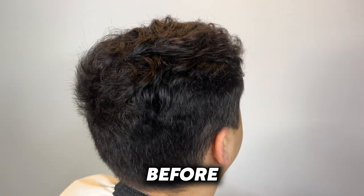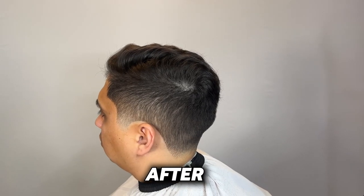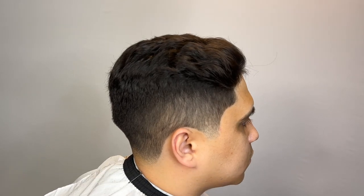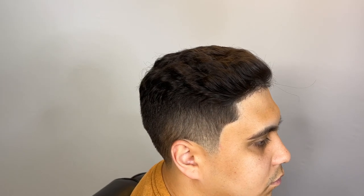This is how my client came in — and this is how he's leaving. Crispy. Look at that flow. Make sure you guys hit the like button.